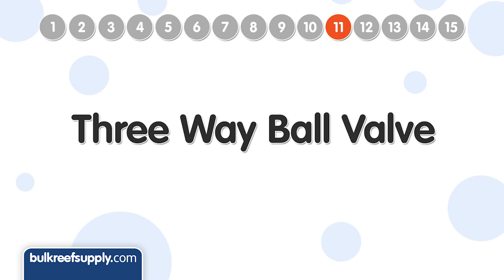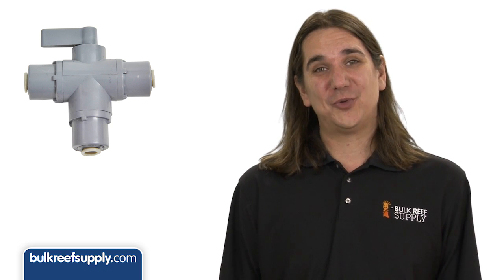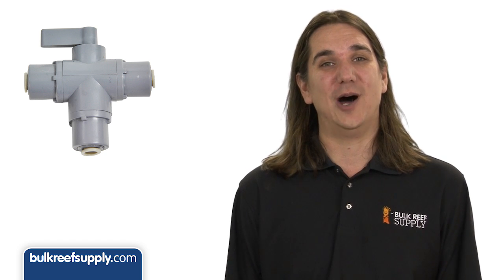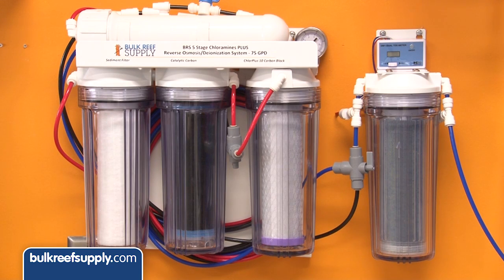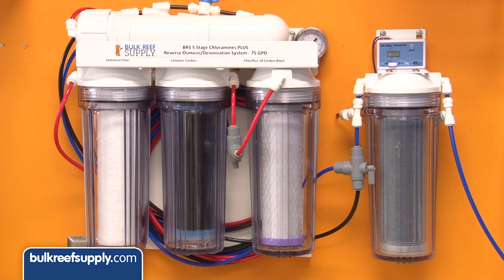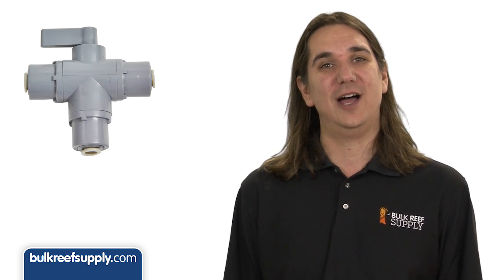Number eleven is a three-way ball valve. Most people have two water storage bins — one for mixing salt water and one for fresh water — and a three-way valve lets you switch between them quickly and easily. It is also useful right after the RO membrane to quickly bleed off the initial high TDS water that comes out when turning the system on, commonly referred to as TDS creep. This initial spurt of high TDS water can consume a disproportionately high portion of resin, so a valve like this can pay for itself quickly.